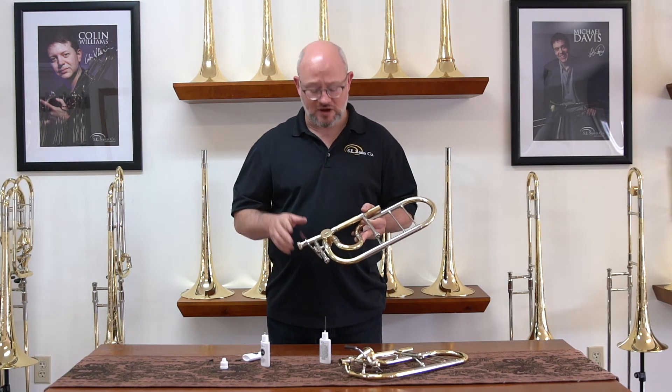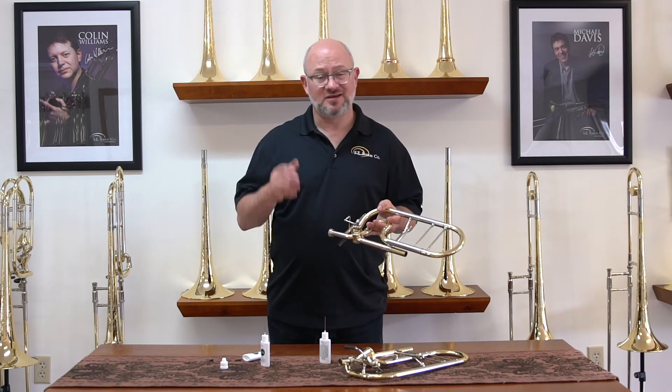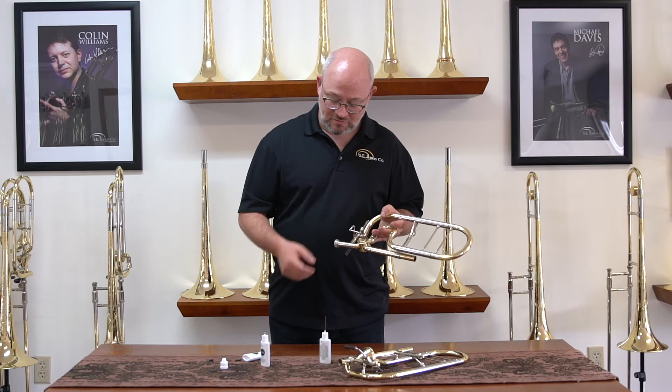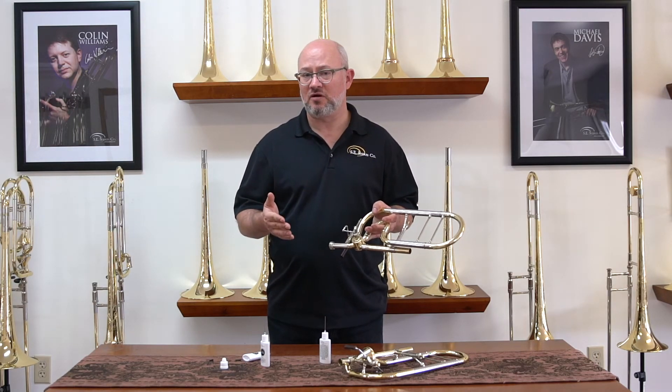The only other thing we recommend — it does not come with our care kit but several providers have it — is a mini ball or ball joint grease. You're going to want to put a drop on each of the mini ball joints and work it back and forth. That's going to keep those from wearing out.